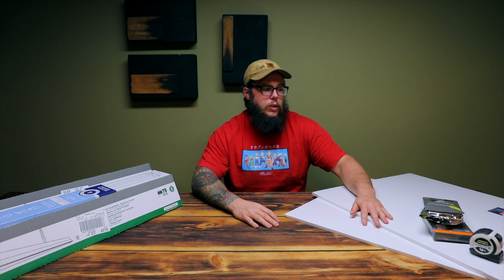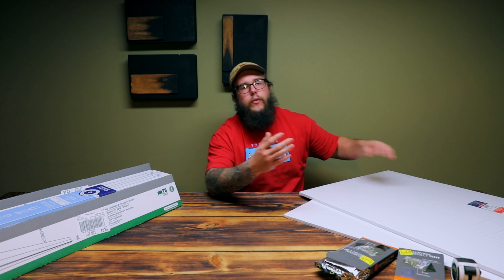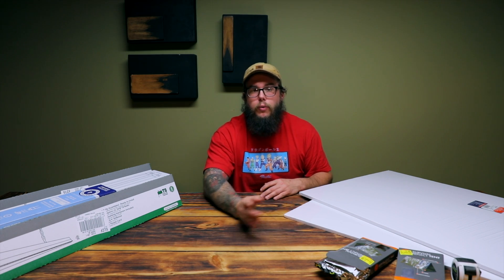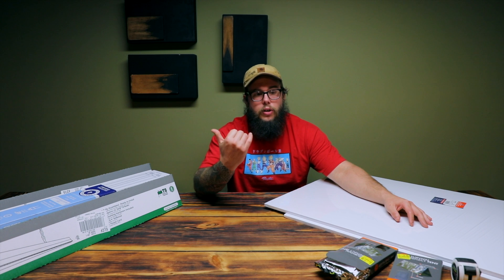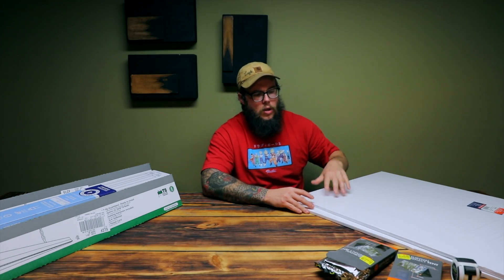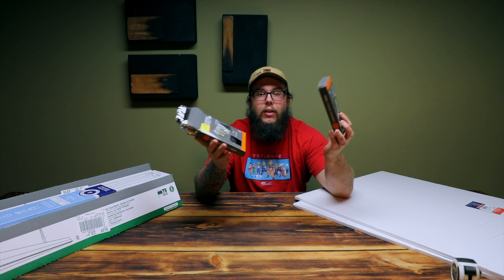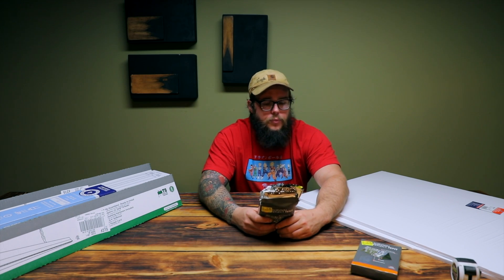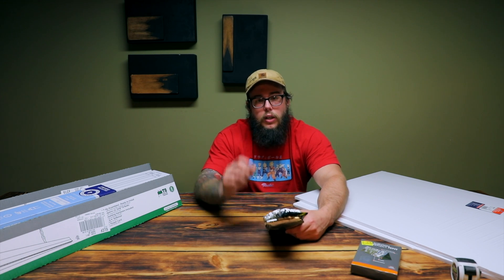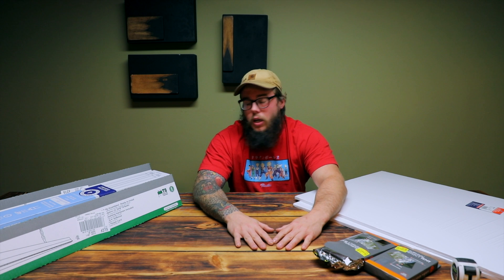For my actual hood I'll be using an Elmer's tri-fold foam display board — I have two of them, the kind you'd use for a school or science fair project. For my reflective material, I picked up two survival reflective tents — essentially mylar, like a survival blanket. It's very reflective and also a good heat insulator, so that's what I'll be lining the hood with.